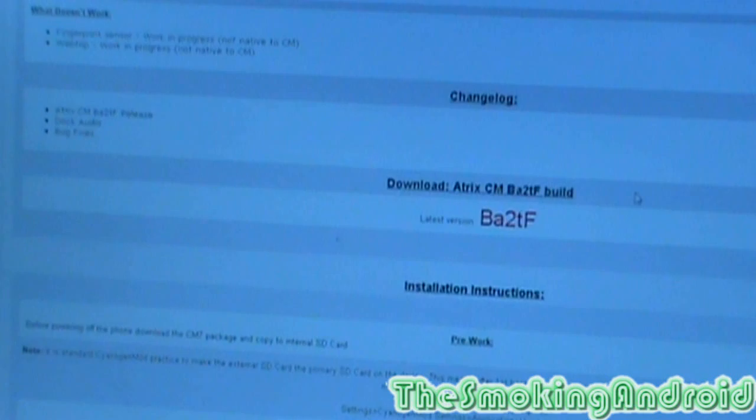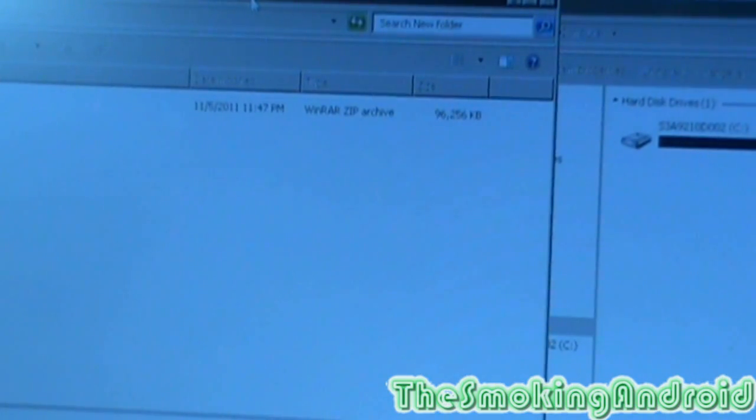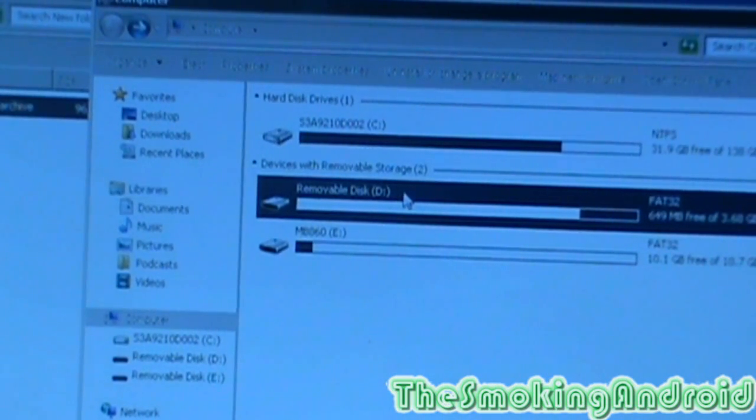I'm assuming that in this update a lot of people were complaining about the screen dimmer increments being really chunky and choppy — hopefully that's fixed, because I've noticed it myself and it's quite annoying. Go ahead and click the download link. If you have a QR scanner app on your phone you can download it right from your phone, but I'm going to download it manually. Once downloaded, locate the file — it says BA2TF — and plug your phone in via USB.